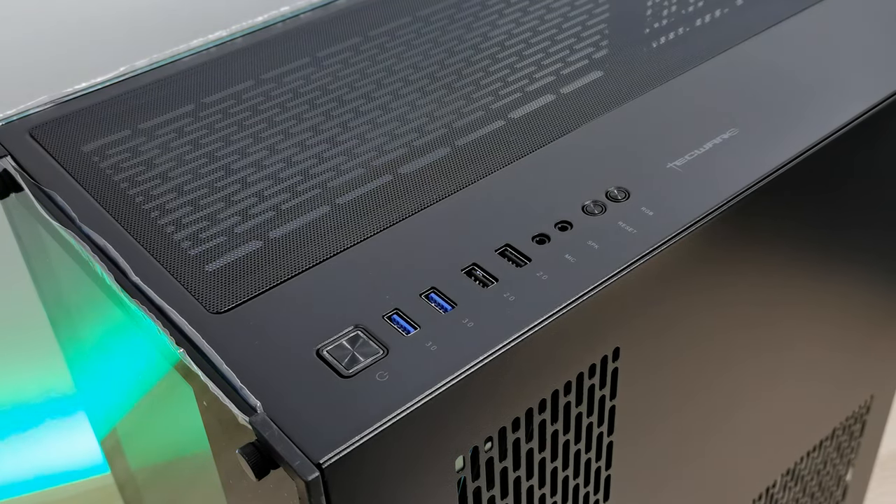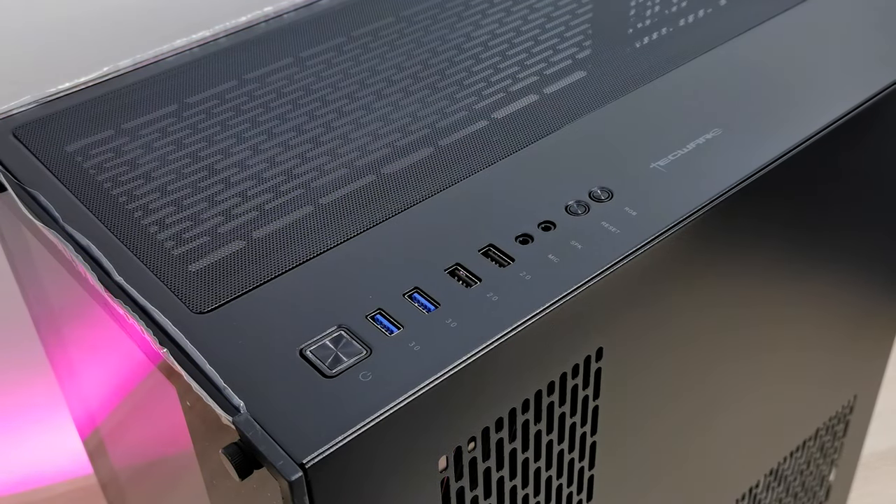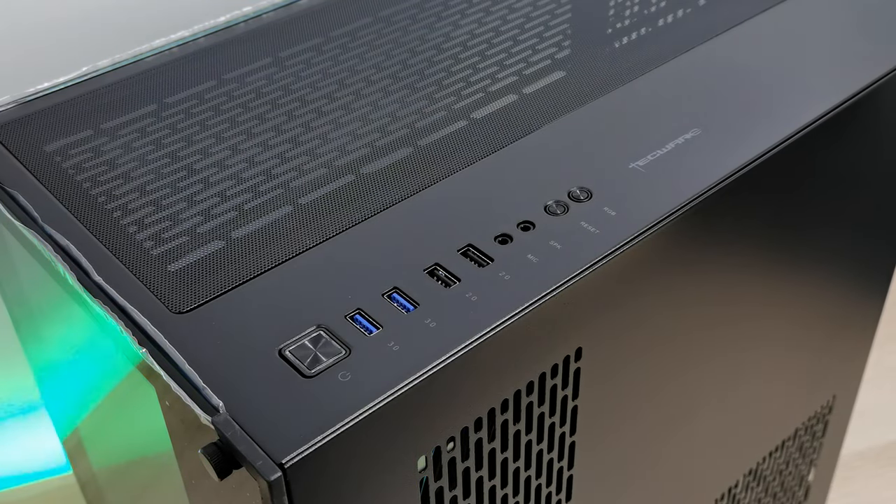I/O port-wise, there's a power button, two USB 3.0, two USB 2.0, audio ports, a reset button, and an RGB button if you're using the ARGB hubs.